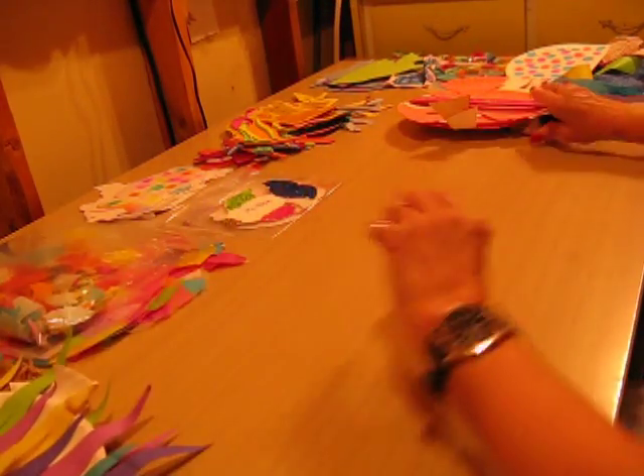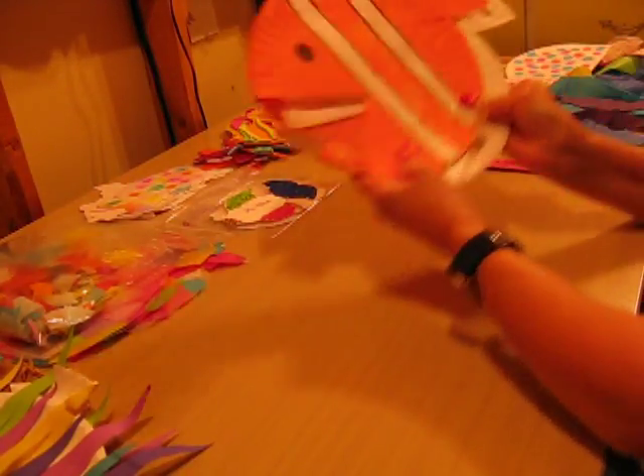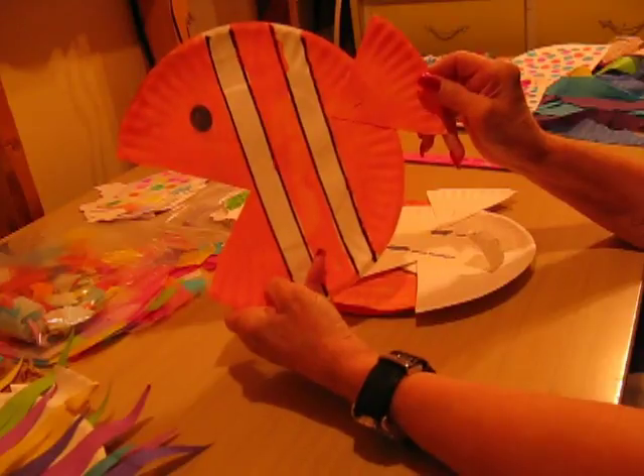The next paper plate fish that we have is one of my favorites. It's called my Nemo fish. I call it Nemo because it's a clown fish like the movie Nemo. And this is what it looks like when it's finished.